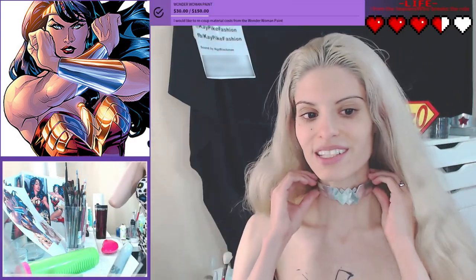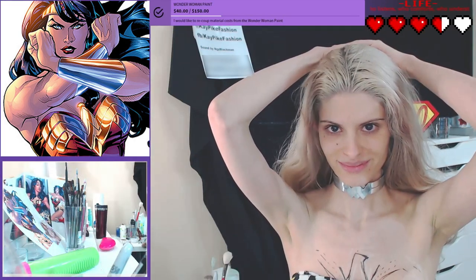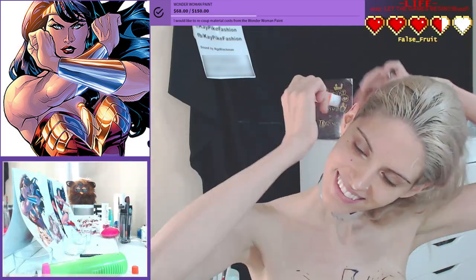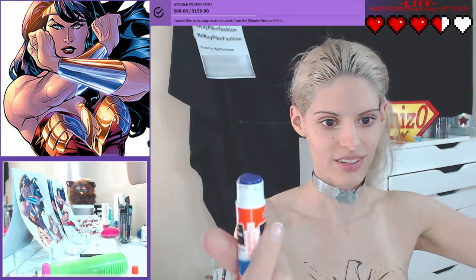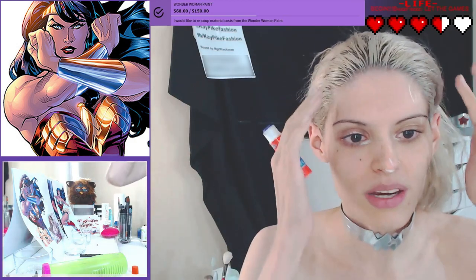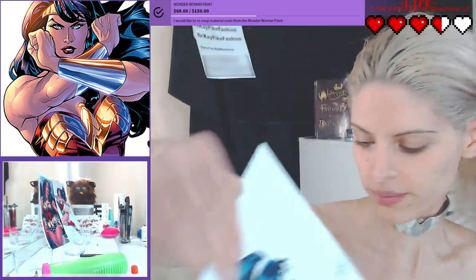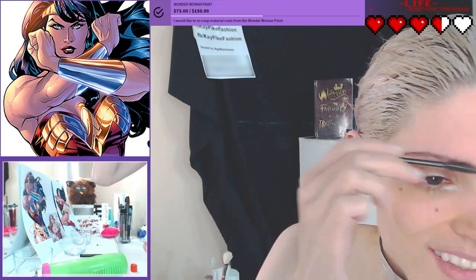I'm actually going to paint this necklace on even though it's not in the version we're doing. Why am I putting glue on my head? This is like the best hair gel ever. I'm trying to flatten out my hair and bring down my roots just so it blends better. Now I'm going to fluff my eyebrows around just to wake them up so I can get more glue in.